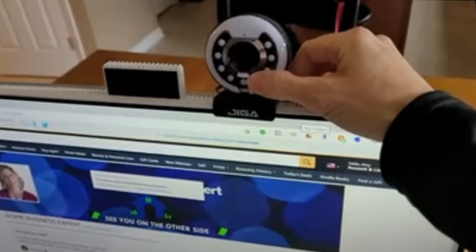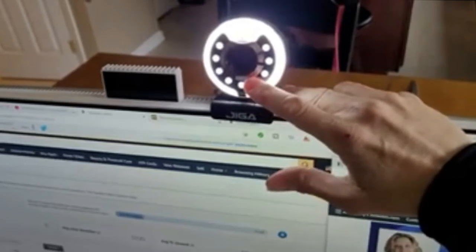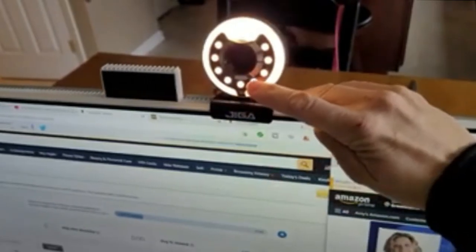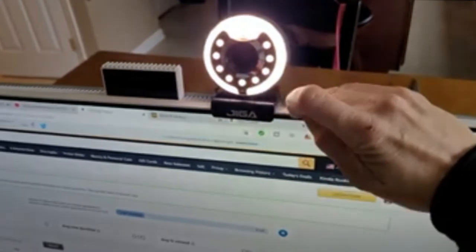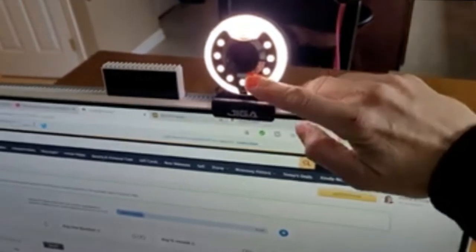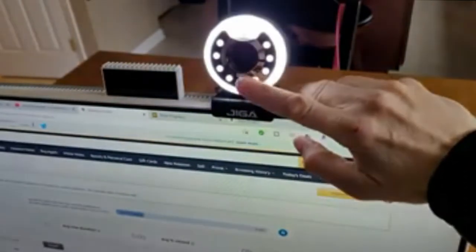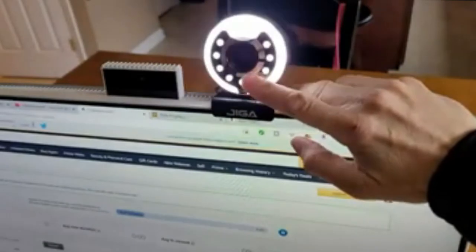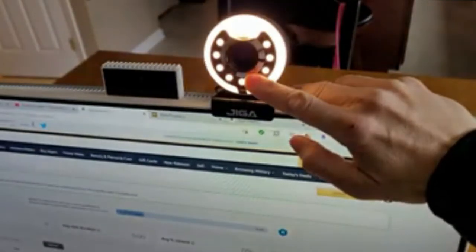Now that it has power, to turn it on you just hold your thumb or finger on the touch button — that changes the power, the color, the brightness, and the hue. If you hold it for two seconds it turns it off. If you tap it, it increases the brightness. If you hold it, it cycles to a different color.